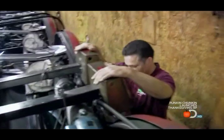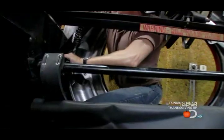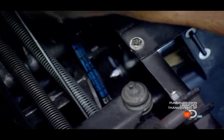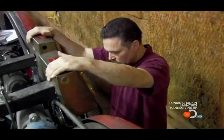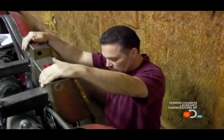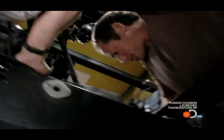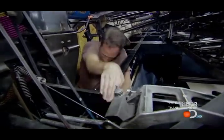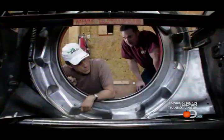See that nut down there? That's the one you want to break loose - just turn the nut towards me. Well, this is just impossible. I was trying just with my hand but that was pointless - it's not going to work at all.